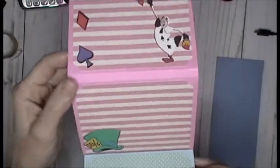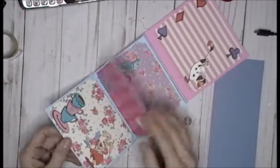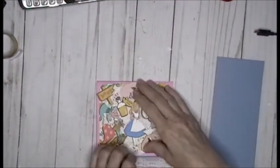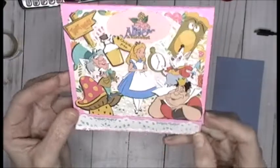Look at this - Tweedledee, Tweedledum, Queen of Hearts, and the Mad Hatter himself! Is this not awesome? It's very quick, very easy - just a quick little brag book folio set up like a matchbook, and when you close it up and turn it around...